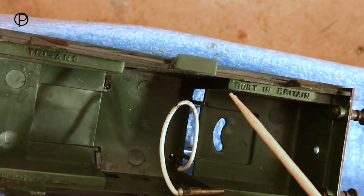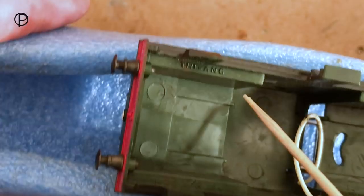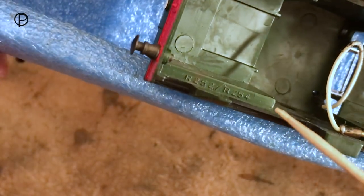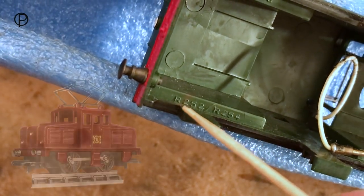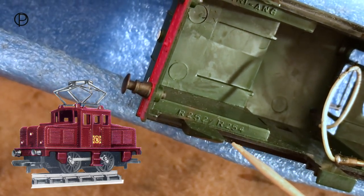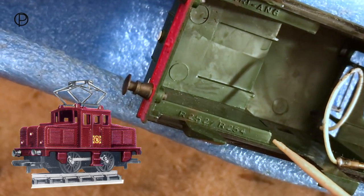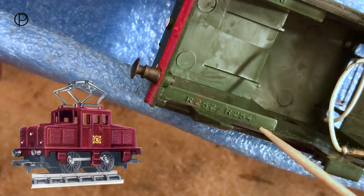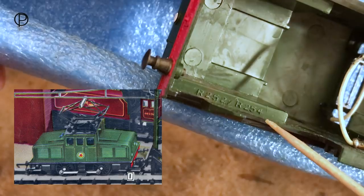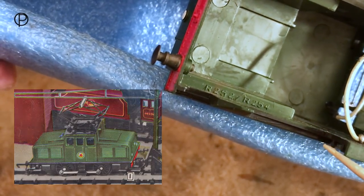On the underside here, we've got 'Built in Britain' and then 'Triang', and two different model numbers. R252 was the maroon version of this model with a plastic pantograph, available in the primary series from 1959 to 62. And here we've got R254, which is this green model that we're looking at today. That was available 1959 to 64.